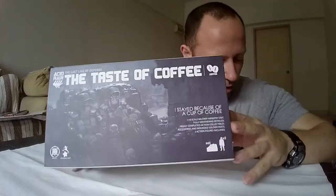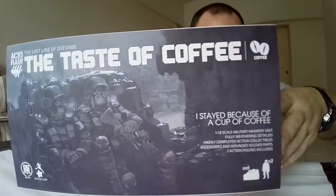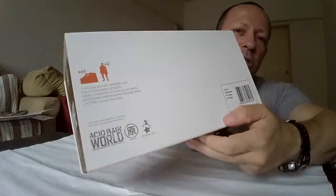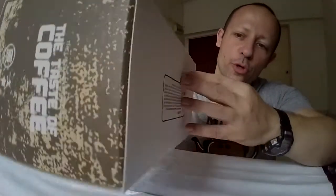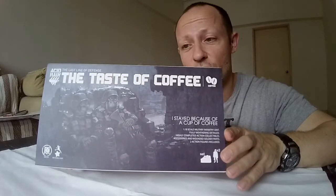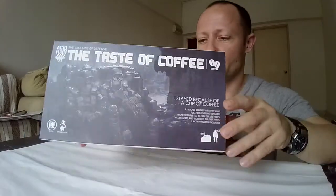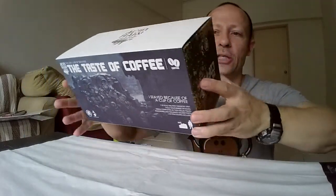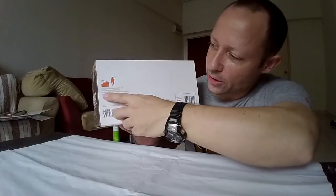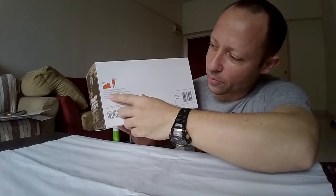This is the box — lovely artwork on the front. This is a really nice set for those on the Acid Rain forums on Facebook. There's a story that was published about Taste of Coffee, and then the creator said maybe he'd make a set about it, and lo and behold, about a year and a half to two years later the set came along. On the back it tells you: two figures, set 1/18 scale military unit, fully weathered, highly detailed, acid action collectibles and accessories, two soldier parts, two action figures included.